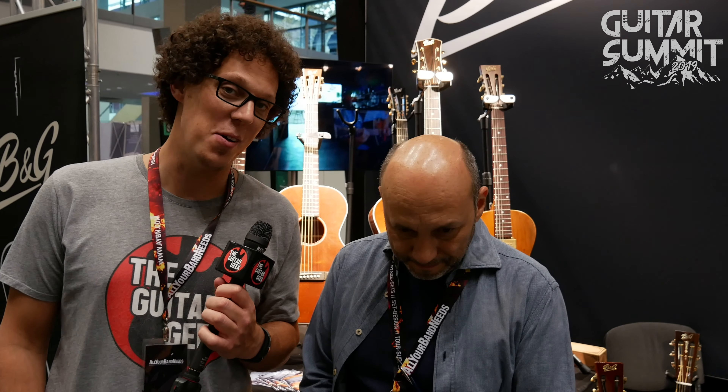Hello everybody, I'm back at Guitar Summit 2019, very happy to be with Ignacio from Italy, also from B&G Guitars. Hello everybody, I hope you are enjoying the show coverage. We are greatly enjoying the show — it has been a very, very good show for us, lots of people, lots of interest, and we're having a large amount of new stuff to show, so we're very, very happy.